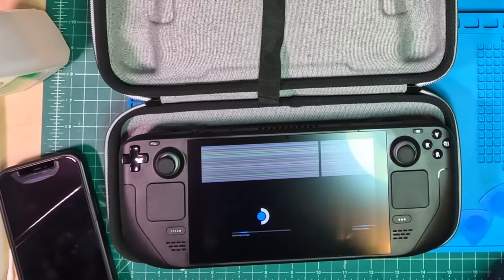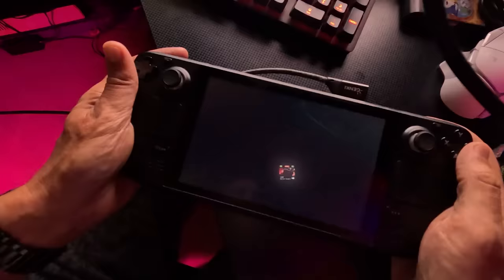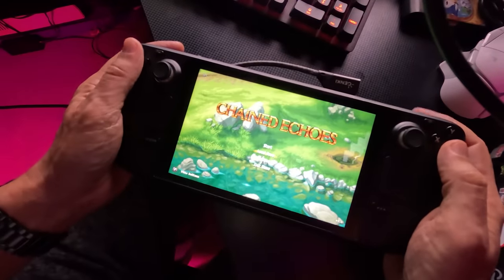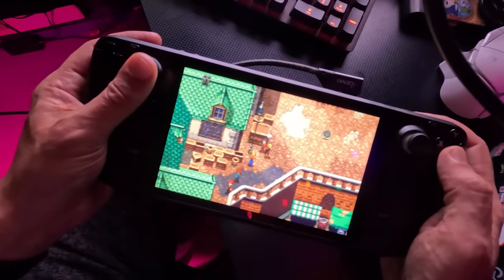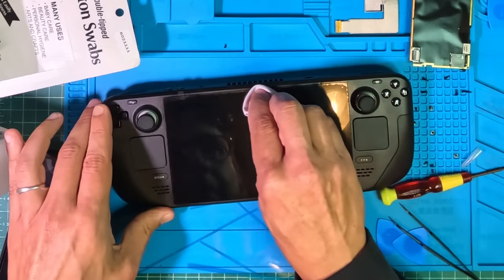Once I got everything back together and powered it back on, things were not right, and my heart sank at the thought that I had failed in front of the entire merciless internet audience. However, after a few restart cycles, I was greeted with a new custom Deck HD splash screen, and then it came to life. It's kind of a nice upgrade. The colors really are better, and the boost in resolution makes for crisper text and images. The anti-glare coating is nice — something you only get on the high-end Steam Deck — and it's pretty resistant to fingerprints. It does feel like my Steam Deck is running a little hotter than before, but I can't be sure.